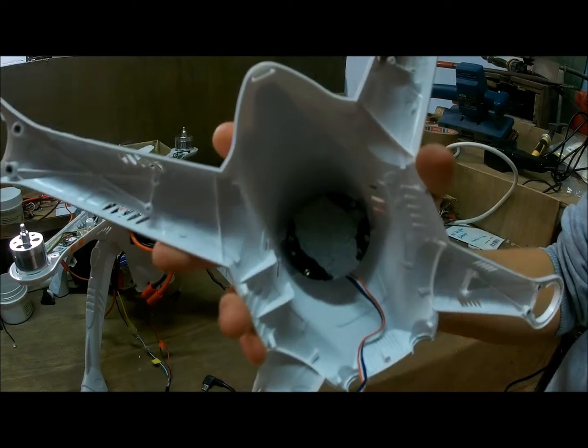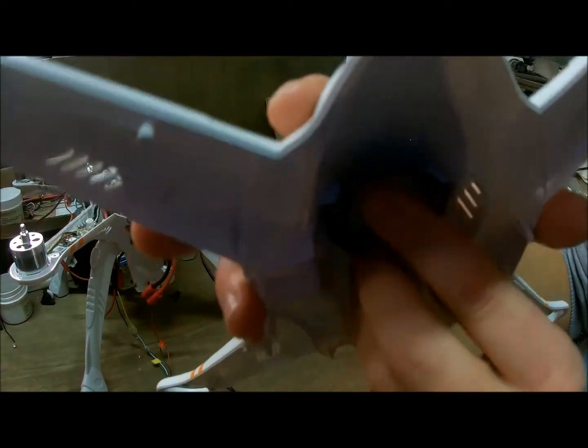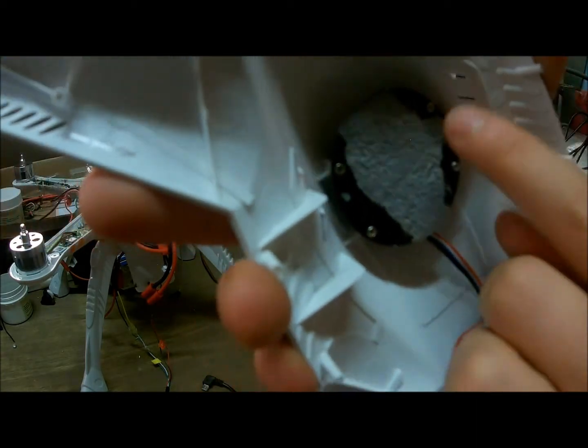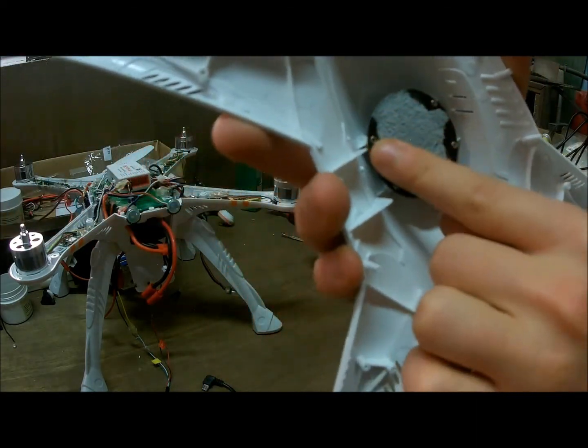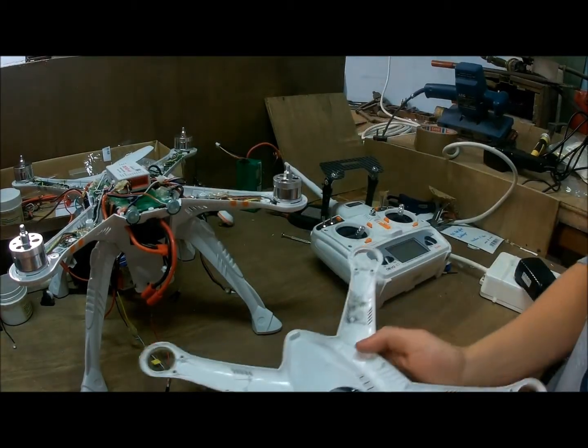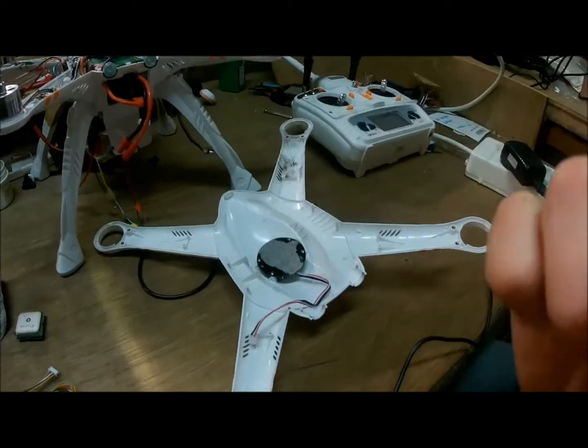Then you will see this with a wire coming out — just take it off. And then you will see a black thing with four screws: one, two, three, four. Unscrew those four and then you will see... I'm gonna do it right now so you guys can see.